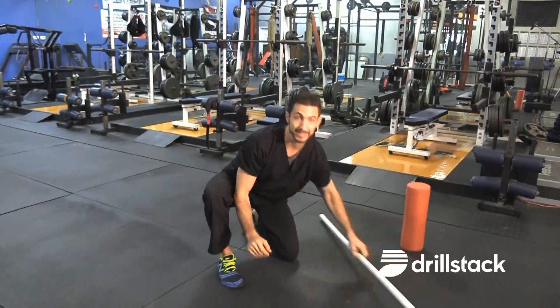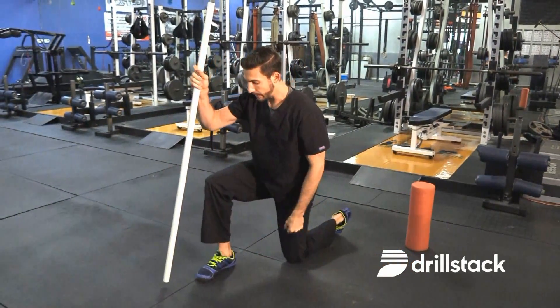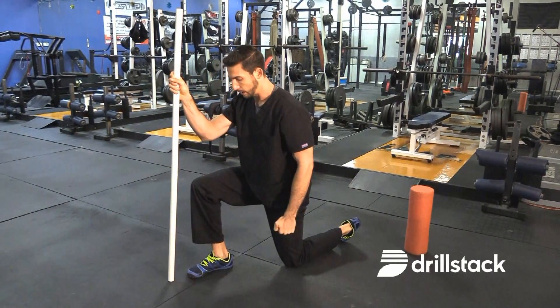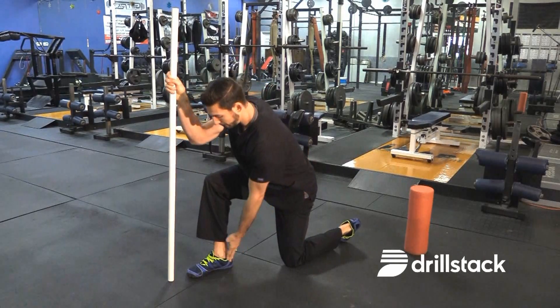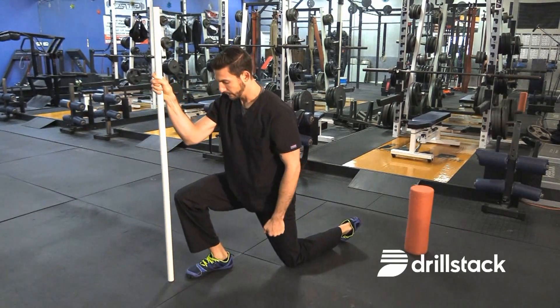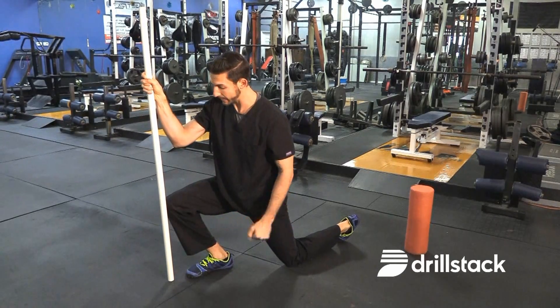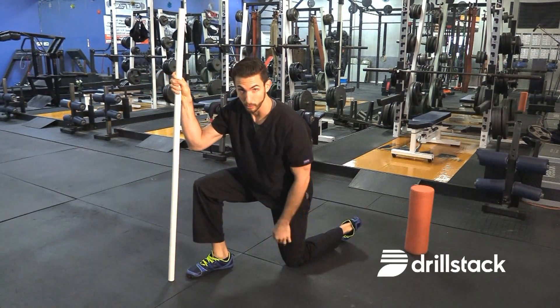One way to test if it is an ankle issue is to take a dowel, place it about two to three inches ahead of the foot, and keeping the heel down and the foot straight, see if the athlete can get the knee all the way to the dowel. If they can't, there are probably some limitations within the ankle.